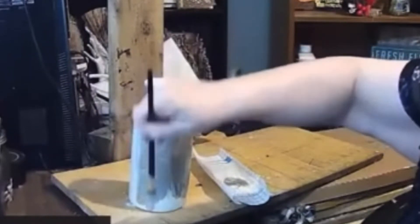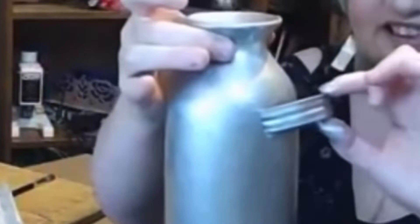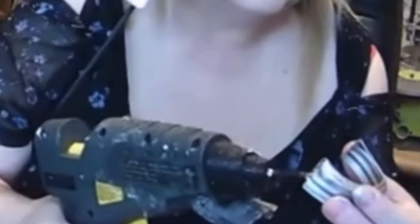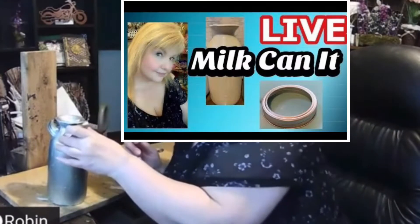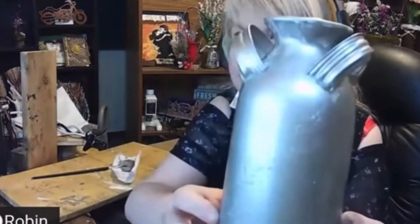Here's how it looks so far. Then I took a mason jar ring, cut it in half, painted it, and decided where to put it on the vase to make it look more like a milk can. Someone suggested the top, so using hot glue I adhered it right onto the vase. You should check out my live stream where I made this project. Here's the milk can so far.